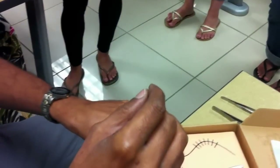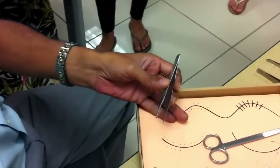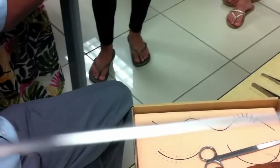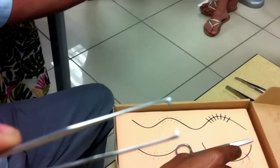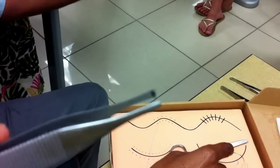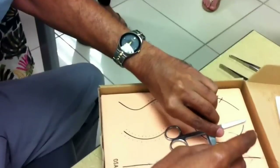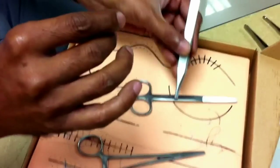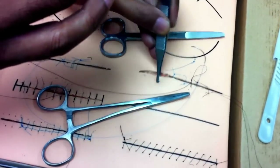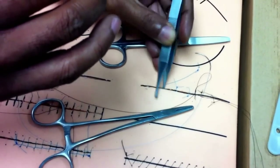Henceforth we are going to use the toothed thumb forcep, because we are assuming that this is the skin. This is supposed to be held in the left hand, and this is the correct way to hold it. The thumb should be on top, because the pressure is applied by the thumb, and that's how you hold the structures. Some people prefer to hold it differently, but you're supposed to hold it like this. This is how you pick up a structure — you just grab it and lift it up, and you can see how you get a good stable grip.